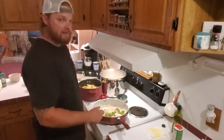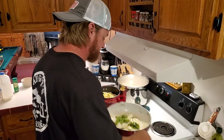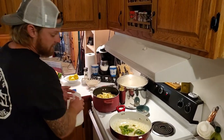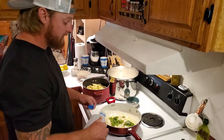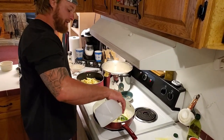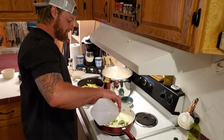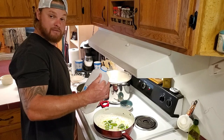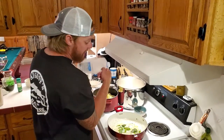Let that garlic go for a minute and we're gonna come back and put some milk in it. Put about a cup of milk in, maybe a half a cup, depending on how much you need. I mean, there's no science to it — there ain't much left in there, just the salt base.